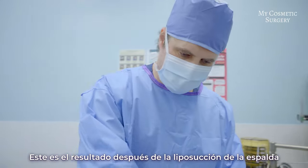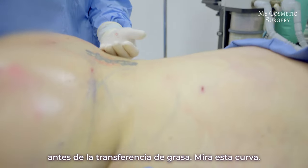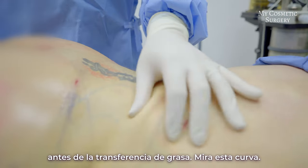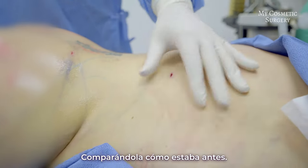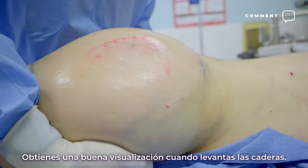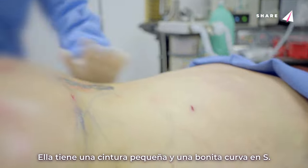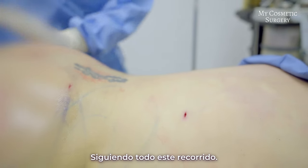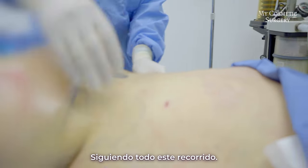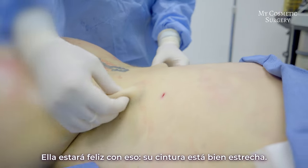Now this is after the liposuction of the back, before the fat transfer. Look at this curve in the lower back compared to where she started. You get a good visualization of what it's going to look like when you lift up the hips — she's got a nice tiny waist, that nice S-curve all the way up. Her waist is essentially down to her bones.